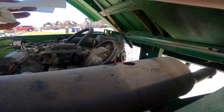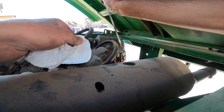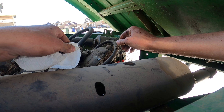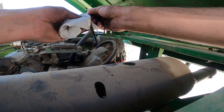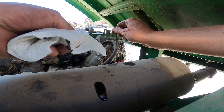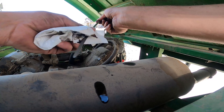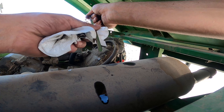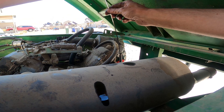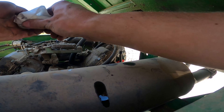While thinking about why the oil would be so full — other than somebody just completely neglecting it and overfilling it — it could also be because my driveway is at an extreme angle. So I jacked the back up and made her level. Let's see what she's at now. I bet she's good... yeah, it's still a little full. It's still reading high, so here's what we're going to do.